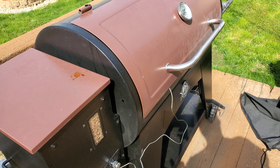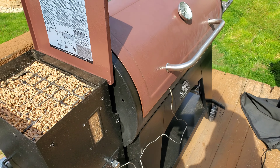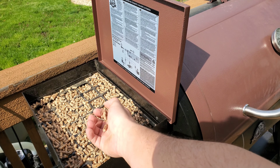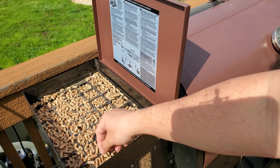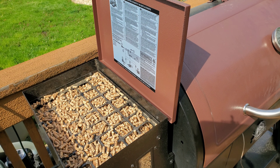My goofy self forgot to mention — I'm using in the pellet hopper Pit Boss brand competition blend pellets. It's a mix of different woods. Some people prefer hickory, mesquite, or applewood — this is just a blend. I like it. And compared to Traeger pellets, it's 40 pounds for 20 bucks compared to 20 pounds for 20 bucks, so I'll go with Pit Boss.